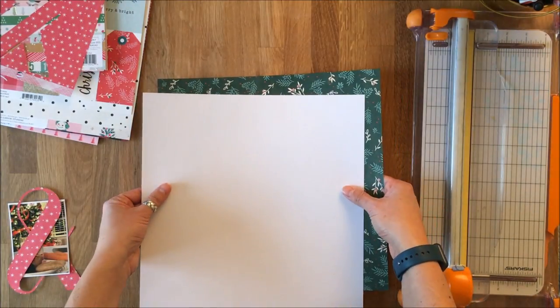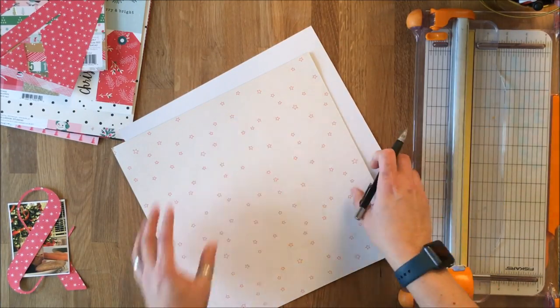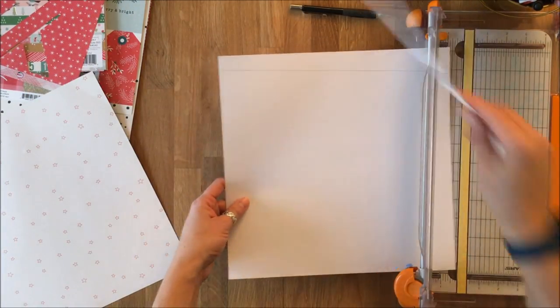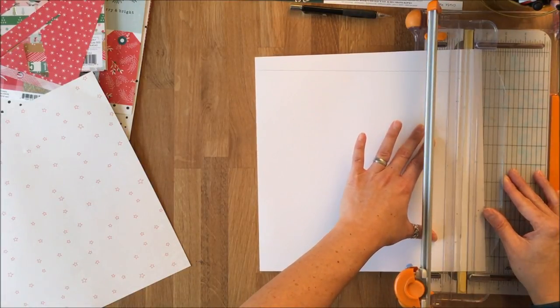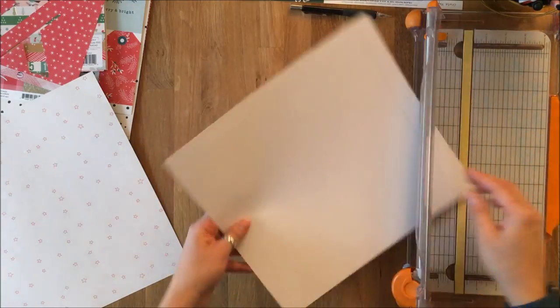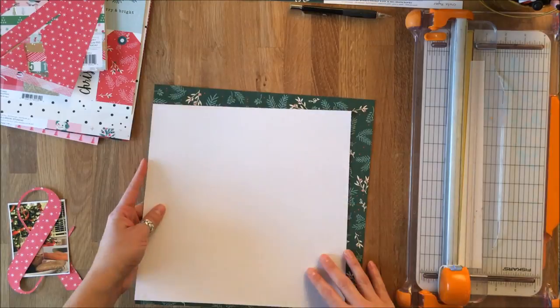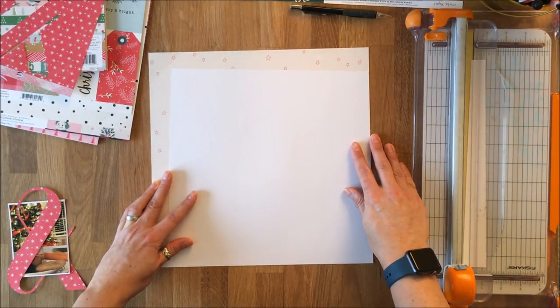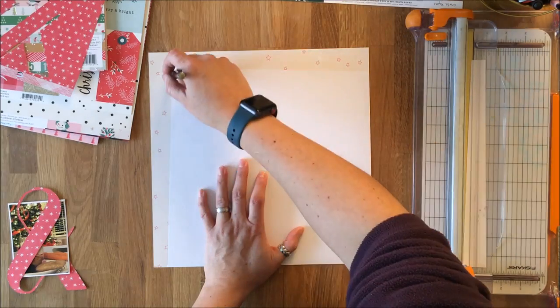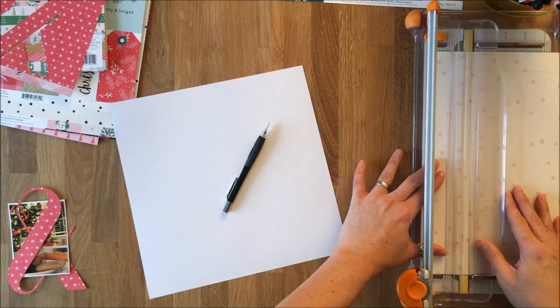I knew the ampersand was going to go in the corner, so I wanted to offset the way the white piece of paper sat and was framed by the piece of green pattern paper. The collection I'm using is Falala, which has been sitting in my collection for quite some time, but I knew I wanted to use this year's Christmas pictures — so I've been waiting for pictures for this.